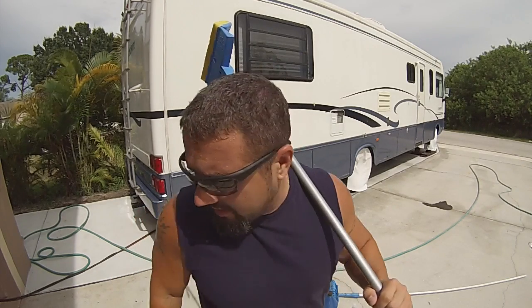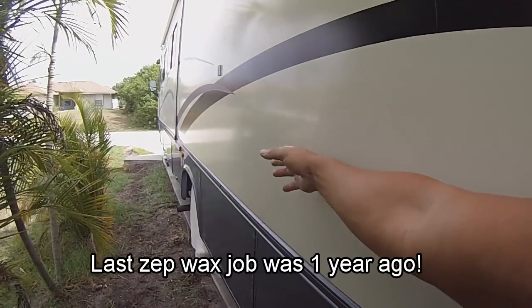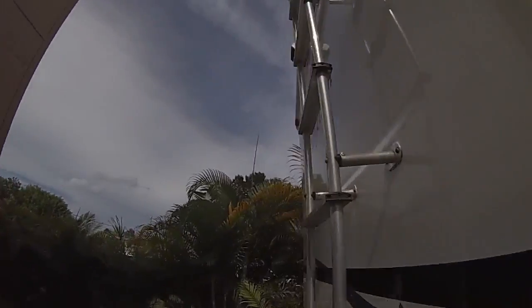I guarantee you do about eight to ten coats and it'll turn out like glass — like a brand new RV. I did it last year and it's still shiny. I'm going to do about five coats this year with the same $30 Zep polish and it's going to come out like a brand new RV. The shine you're looking at is still from last year's Zep polish — and that's just two coats.